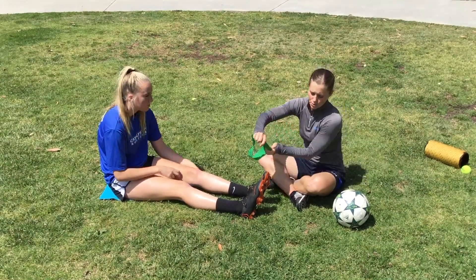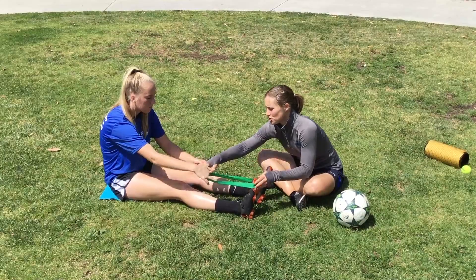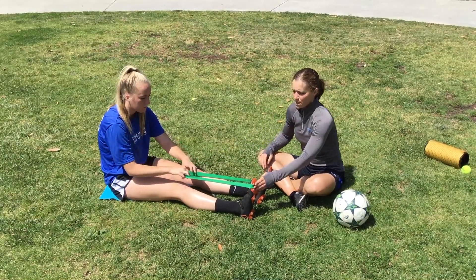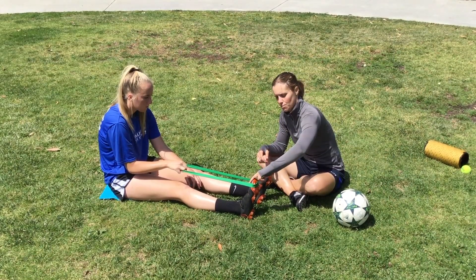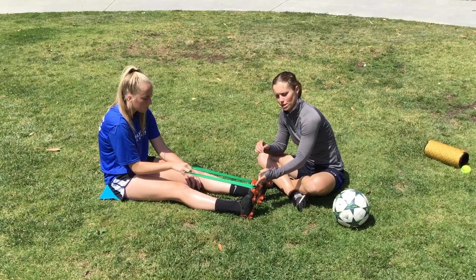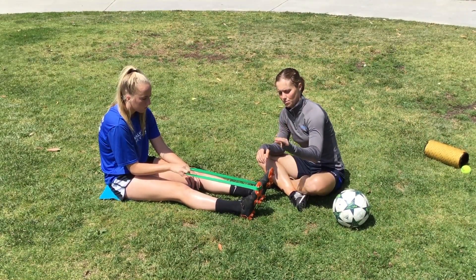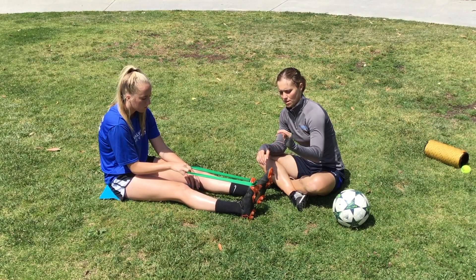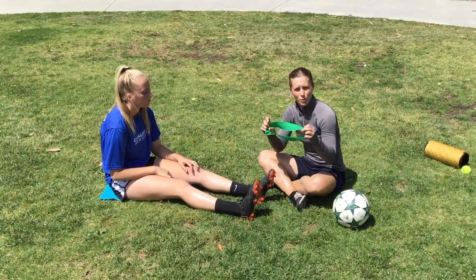Now for the other direction: she's going to hold onto the band herself. I'm going to put the band on the bottom of her toes, she's going to grab it and pull it up right above her knee. This is also a good one for working on locking your ankle for striking the ball. She's going to point her toe away from her as far as she can, and then bring it back up — point it away, come back up, point it away, come back up.